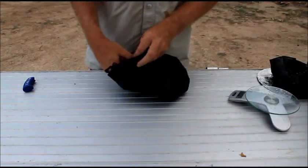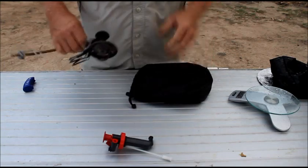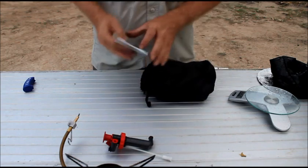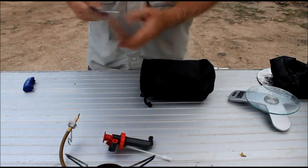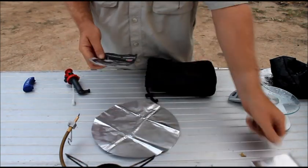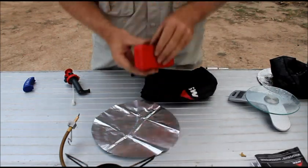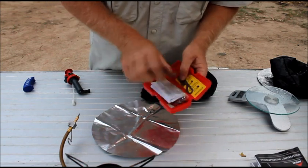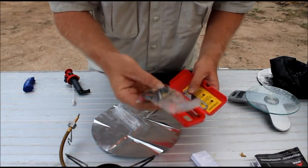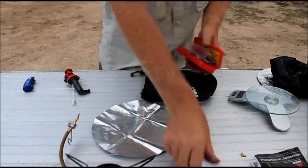And we have here the pump, the stove itself, the base plate, the windshield, and of course the instruction manual. I also do have the Expedition maintenance kit — there's more instructions in there, replacement burners and O-rings and all the stuff you need to repair it in the field.